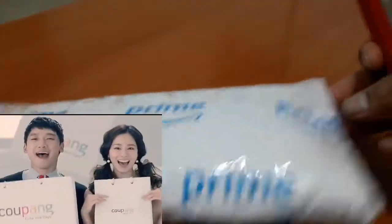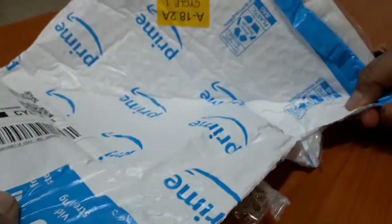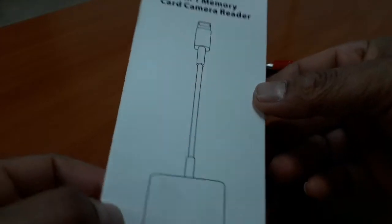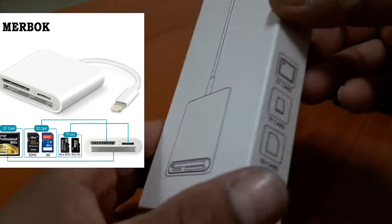Here I have my device from online shopping. This is a very useful device — a 3-in-1 memory card reader for the iPhone, used for transferring data.